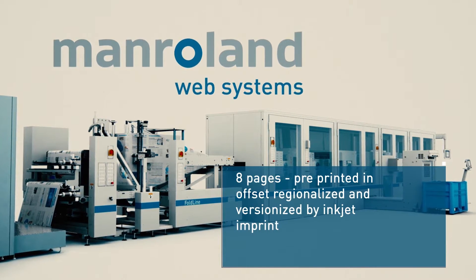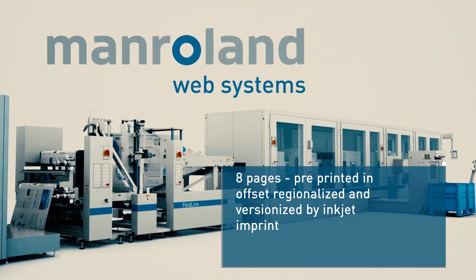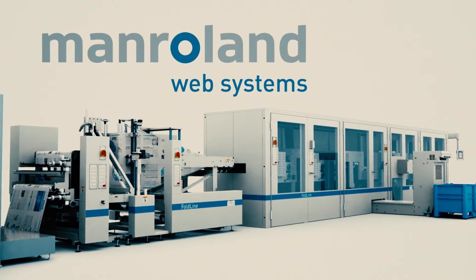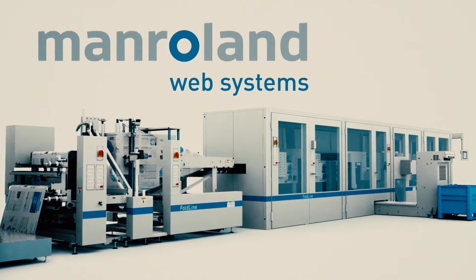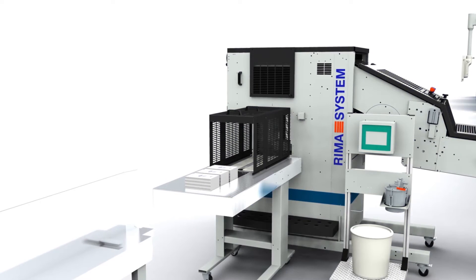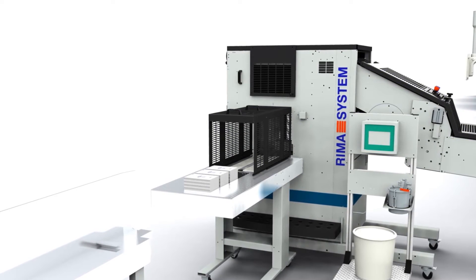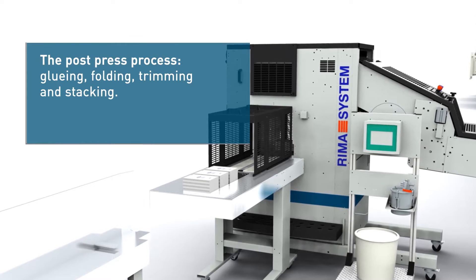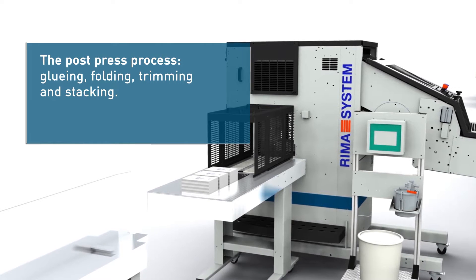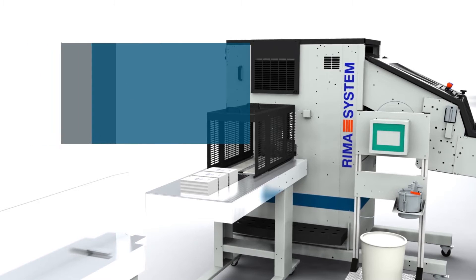The 8-page brochure has been pre-printed on Rotorman in Web Offset. It will be regionalized and versionized with inkjet impressions — live! The digital printing machine processes with a printing width of up to 620 mm, meaning the complete upper web side of the brochure can be imprinted with inkjet.